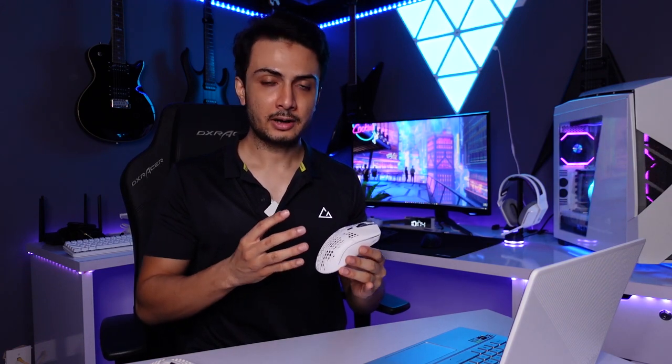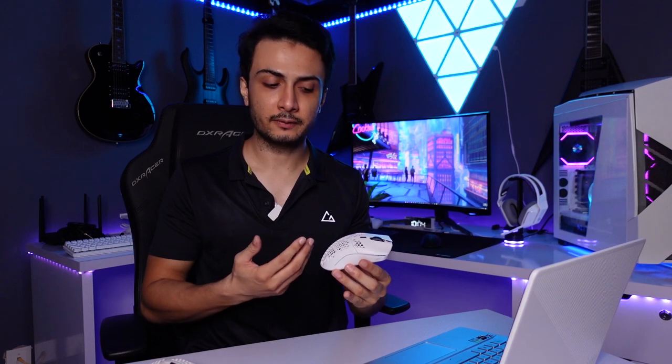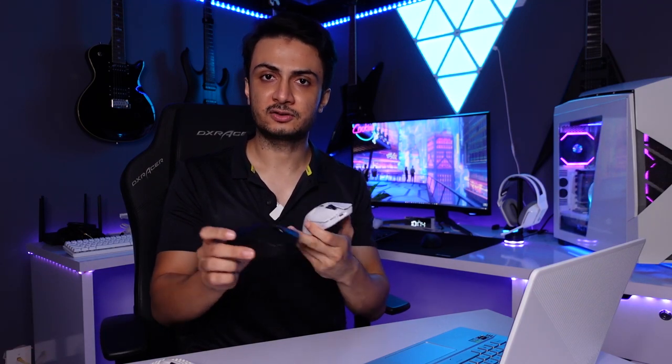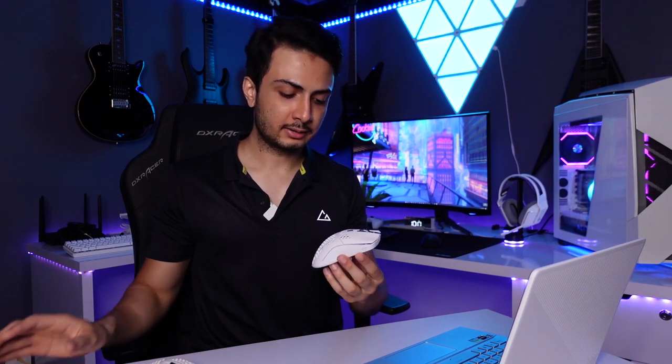There are some structural concerns with Glorious models — their honeycomb design cuts weight drastically but makes them feel somewhat weak, and you get a fear of breaking them if you rage-quit or handle them aggressively. Logitech instead thinned down the walls of the entire structure, and this mouse feels very premium and solid in hand. In terms of sensors, I don't see any drastic difference in actual usage — G Pro Wireless uses the Hero 16, and Glorious uses Pixart sensors.